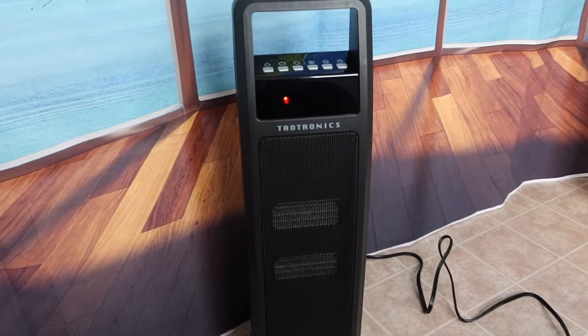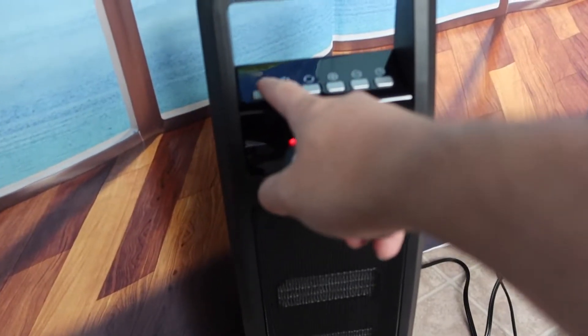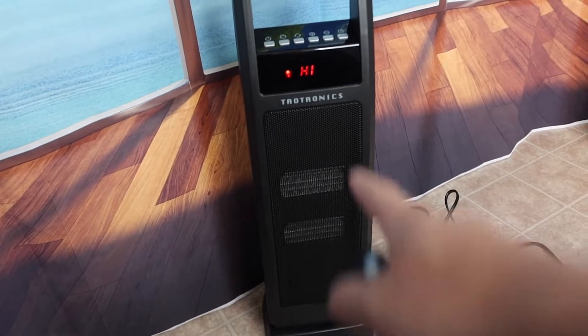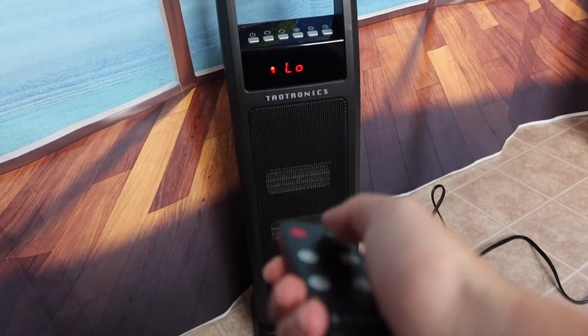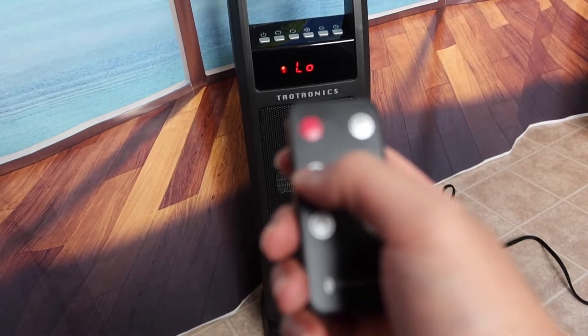The only way to find out how well it works is to actually turn it on, so let me plug it in. Alright, the product is all set up. To turn it on you can press the button on the top, or press the mode button. Pressing it once turns on high mode. You can switch between high and low mode by pressing that button — low, high — and you can change the oscillating mode by clicking the oscillating button.